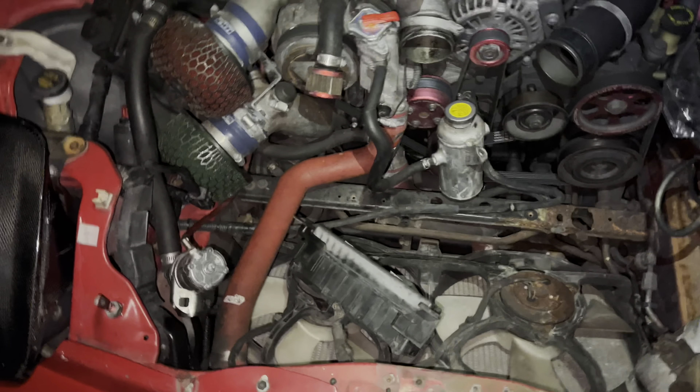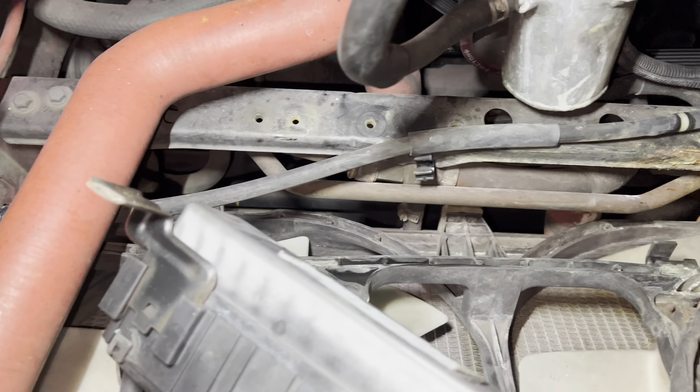Alright guys, update on the RX7 — sorry for the late post. I'm back with more updates. My fan motors are gone — as you can see, this one's really rusted and this one is gone. That's my major rust spot. That right there is my power steering leaking, and my main concern is that my turbos are blown. Here's my rear intercooler and the cooler — look at how nasty it is.